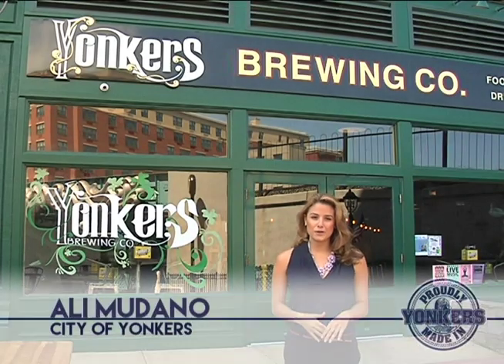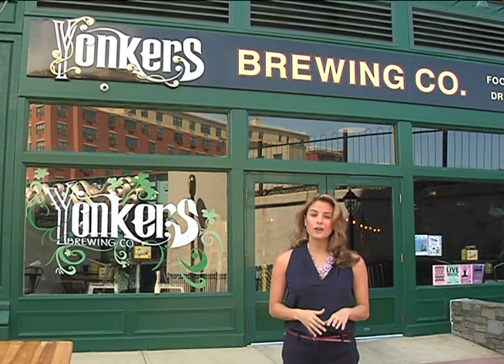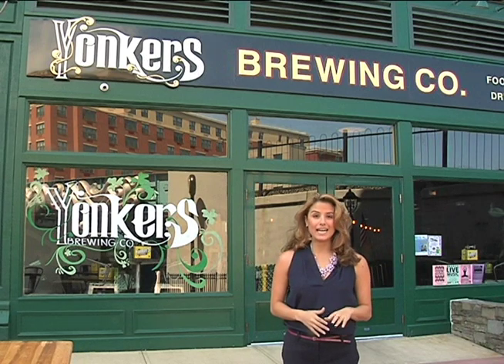Hi everybody, I'm Ali Mudano and this is Made in Yonkers, where we're taking a look at specialty items created right here in our city of Yonkers. Today we're taking a tour of Yonkers Brewing Company, located at 92 Main Street along the waterfront.